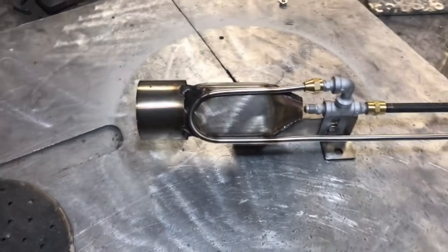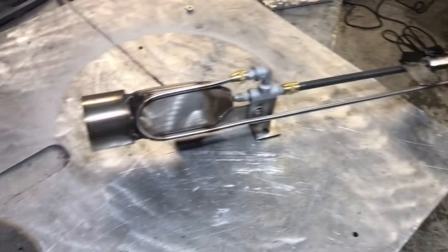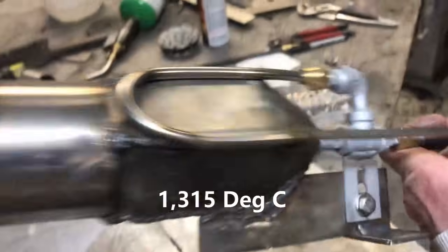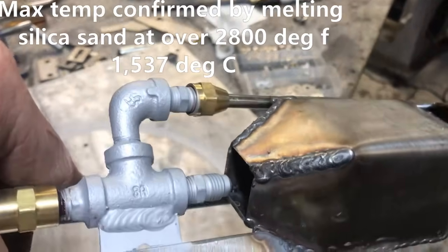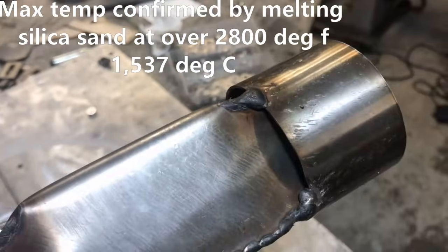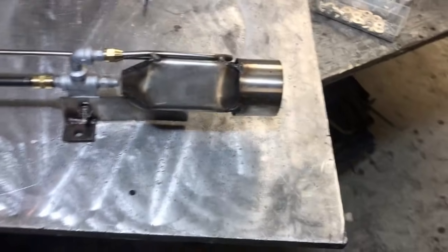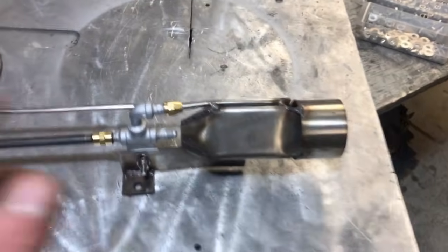This bad boy right here can max out a K-type thermocouple at over 2,400 degrees Fahrenheit. This is a substantial piece of equipment. These are air breathers — they pull superheated air off the outside of the burner into the flame, because when you're melting steel, you don't want anything cooling anything off.